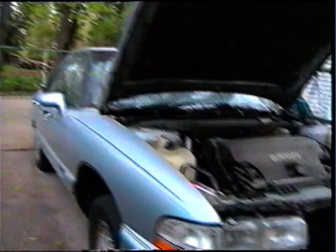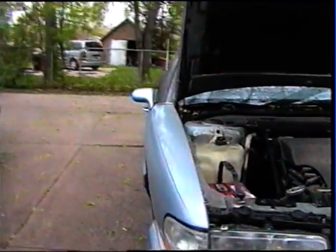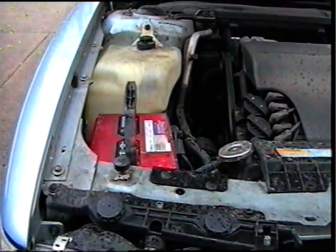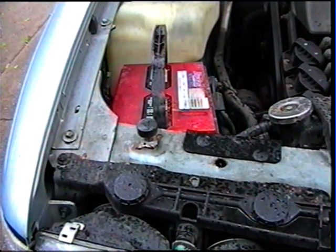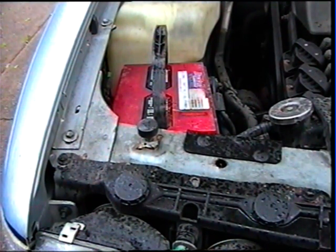The next step here is to change the starter on the 95 Buick Park Avenue with the 3800 in it. One of the first things you want to do when you go to change that starter is disconnect the negative cable post on the battery. You just need a 5/16 inch socket or a pair of channel locks to get that disconnected so you don't arc anything when touching the bolts underneath.